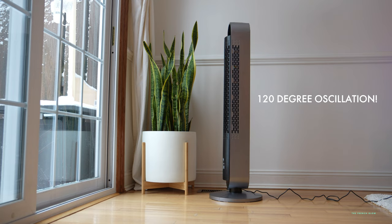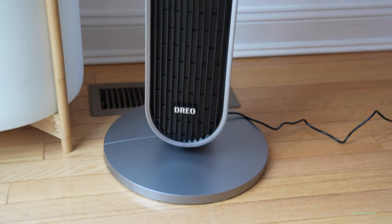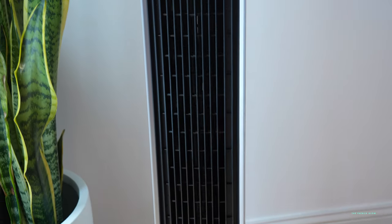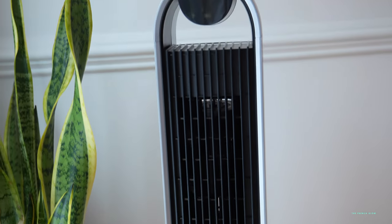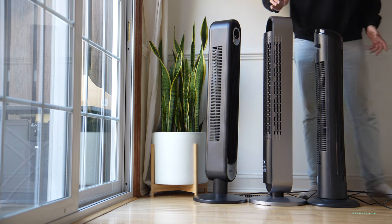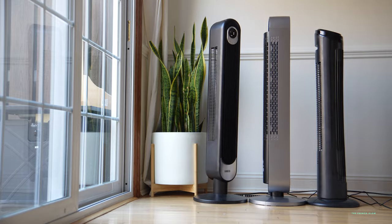And this is that 120-degree oscillation. The Dreo comes with an acoustically designed brushless DC motor that allows it to only produce 25 decibels on the low end, while also being much quieter on the high end than its peers like the Dyson, the Vornado, the Pelonis, and the Honeywell.